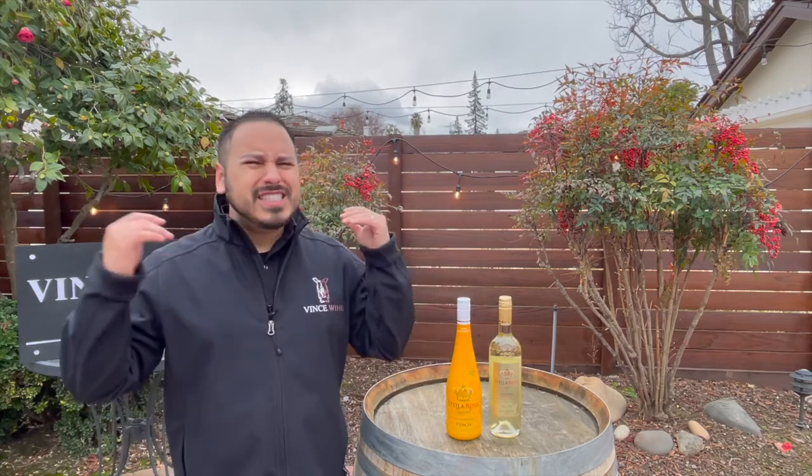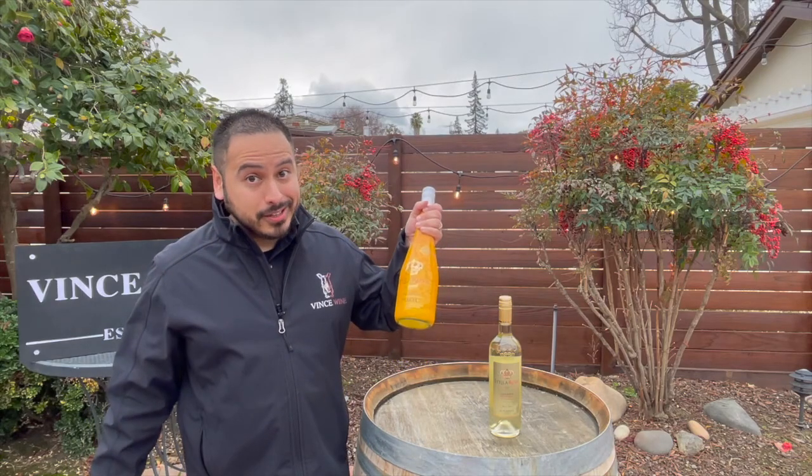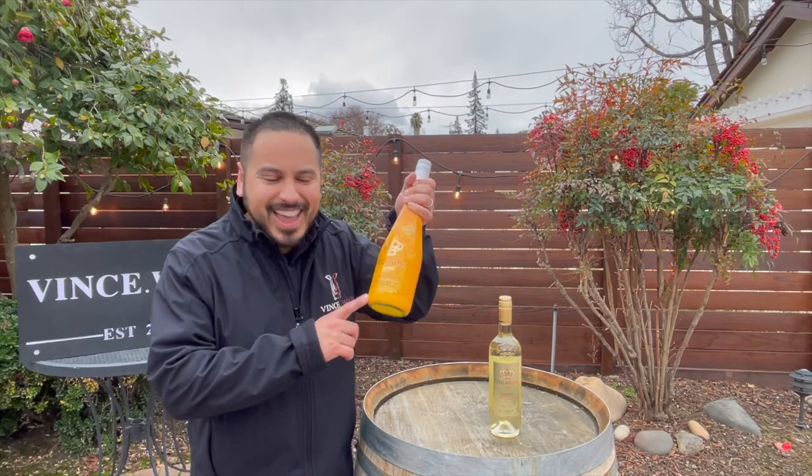So in the spirit of that, I want to keep sharing with you, winos, more Stella Rosa. Stella Rosa wines are just exactly that — they're a lot of fun. They're not meant to be taken crazy seriously. I just want to enjoy them, celebrate, or Stella-brate, if you will. Just have a laugh and have a drink. So let's pop the cork on Stella Rosa Golden Honey Peach and Stella Rosa Peach Non-Alcoholic on today's Stella Rosa Spotlight.